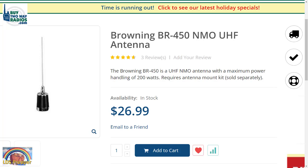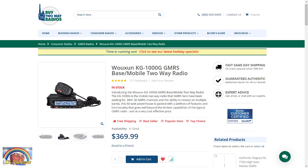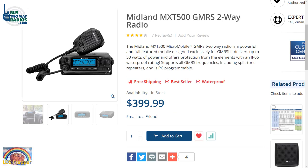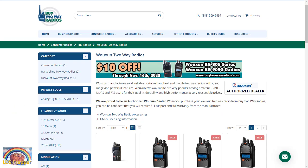I called buy2wayradios.com, talked to Tanner, and we discussed antennas. He's recommending the Browning BR-450 antenna, which I've just ordered. When it comes in next week, we'll get it tuned to GMRS and installed. We'll swap radios in the truck so Brian can experience the WUSON radio and I'll use the Midland radio at his house. Stay tuned and subscribe. All antennas are not created equal, and I'll go into detail on that in the next video.